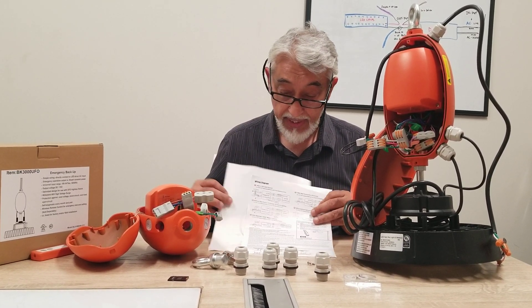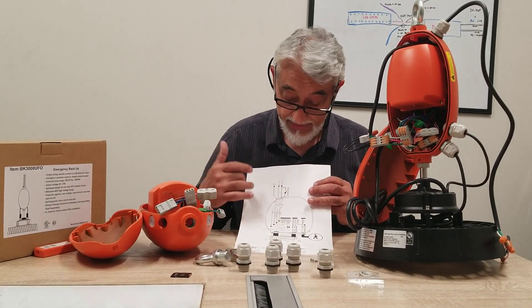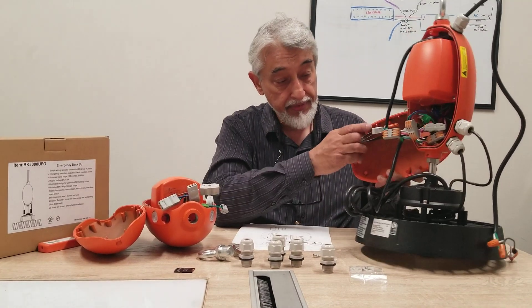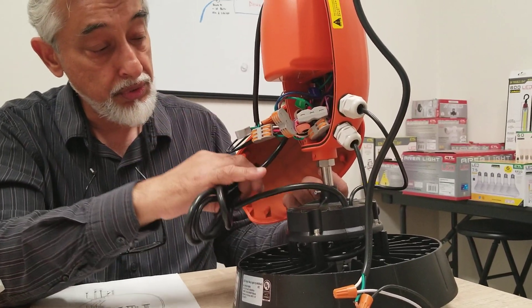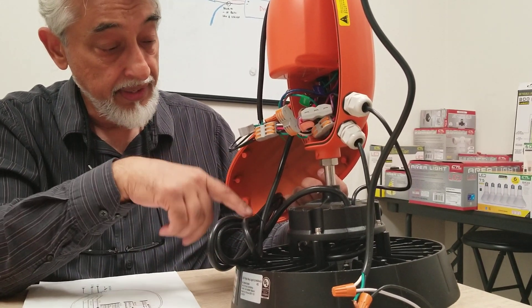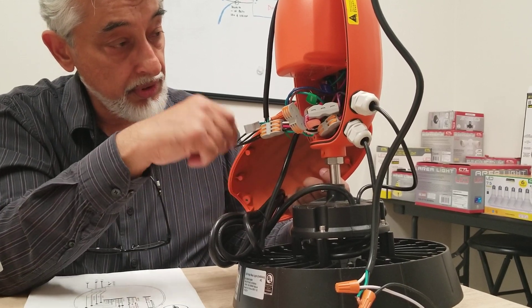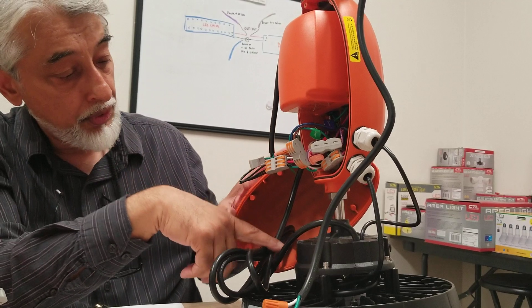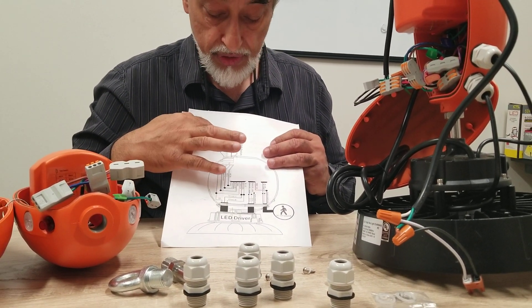We're going to go with this wiring option here. I have a more detailed colored wiring diagram to make it easier to understand. What we're going to do first is bring in the driver power wires. This is the power wire — if you did not have this unit, you would use this power wire for the fixture. For this demonstration we've left some extra length, but normally you'd feed it through, cut it to the size you need, and use the balance to connect to your junction box up on the ceiling.